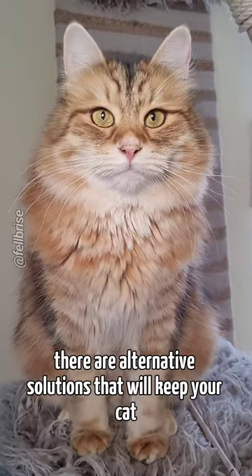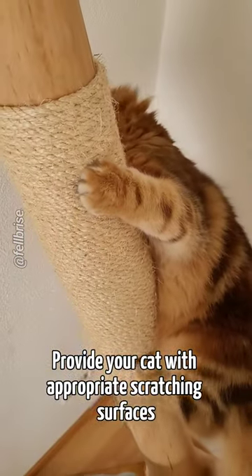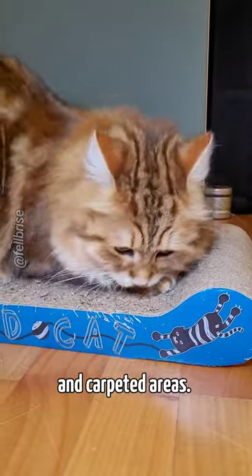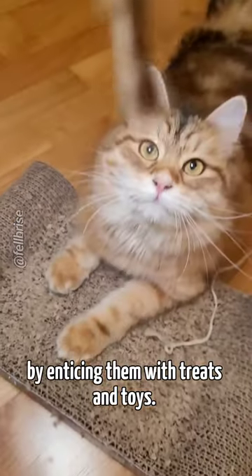Instead of using nail caps, there are alternative solutions that will keep your cat and your furniture happy. Provide your cat with appropriate scratching surfaces, such as scratching posts, cardboard scratchers, and carpeted areas. You can also train your cat to use these surfaces by enticing them with treats and toys.